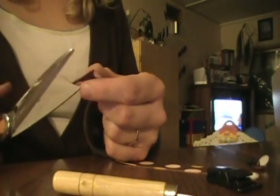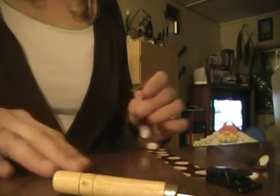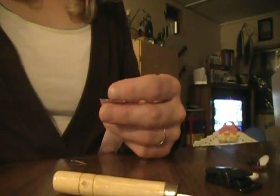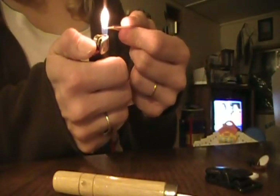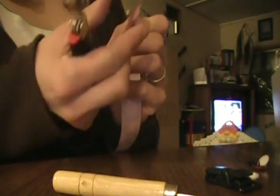Once we have our length of ribbon cut, we want to stop the edges from fraying. The easiest way to do that is to cut any loose strings very close, and then just take a regular lighter and swirl it along the edge until you can see it start to curl up. That's going to seal it so it doesn't fray. We want to do that on both sides.